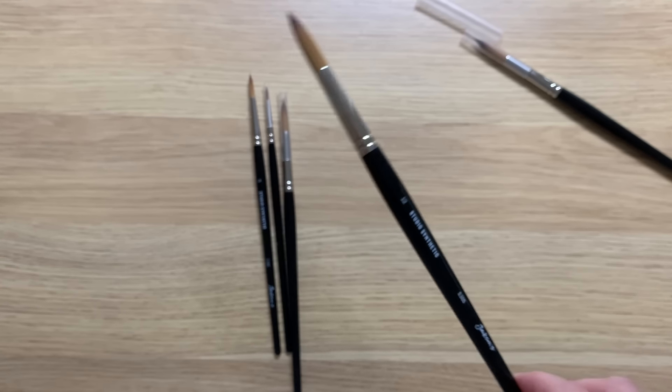Now I like to use sable brushes so let's just say I wasn't expecting too much from these because they're synthetic and they're not very expensive, but after using them I have to say I'm quite impressed. I did a few quick tests in my watercolour journal to get a feel for them and then I painted this rose painting using them.